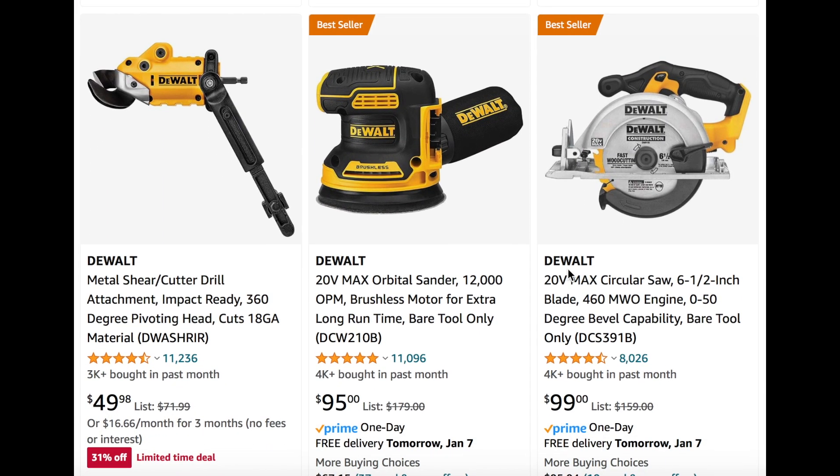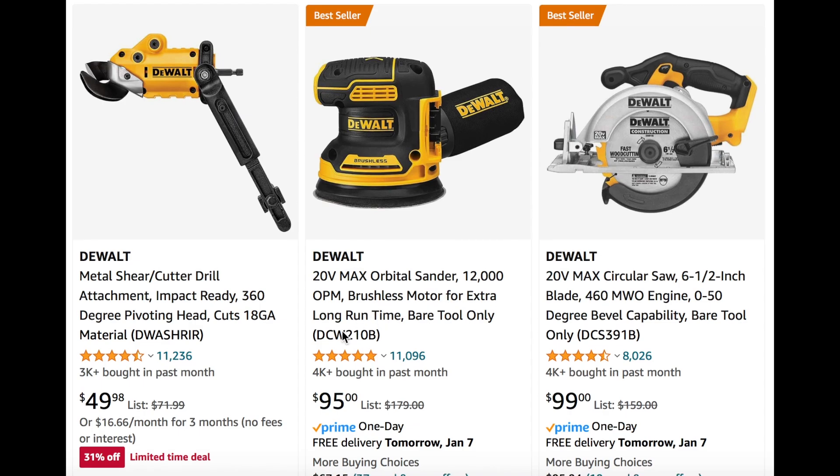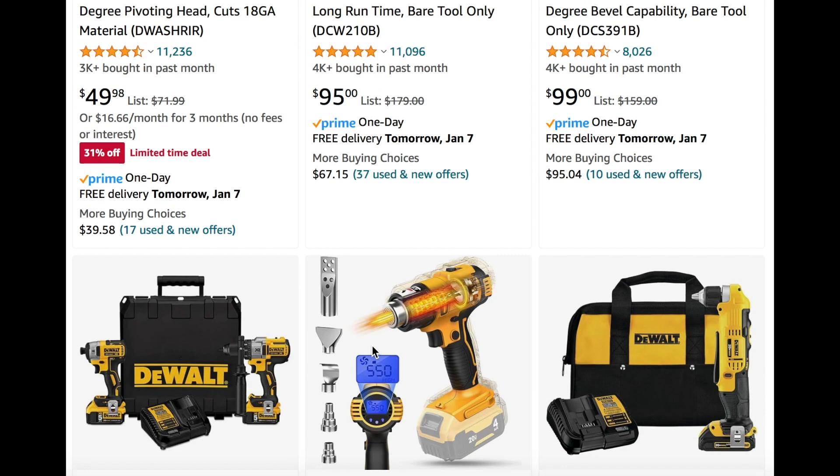A few other tool deals going on. We see this metal shear cutter drill attachment for $50 — 31% off, limited-time deal. Then we also see the DeWalt 20-volt max orbital sander with brushless motor for extra run time, bare tool only for $95. And then the 20-volt max circular saw for $100 as well — also bare tool only, the 20-volt larger size.